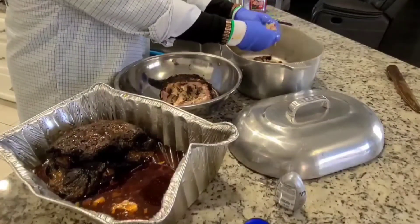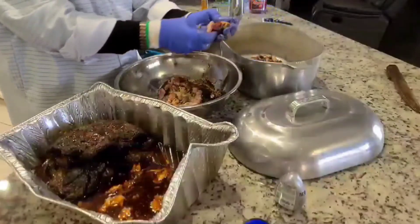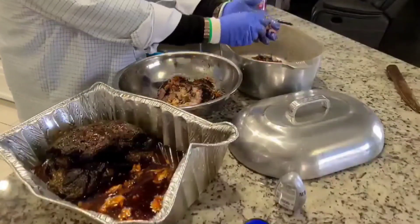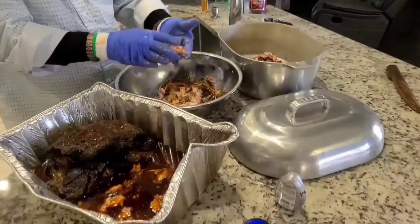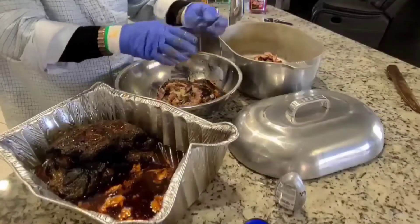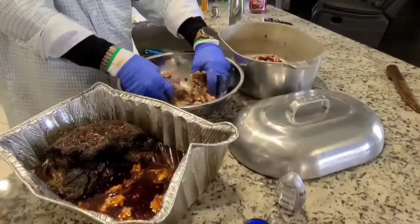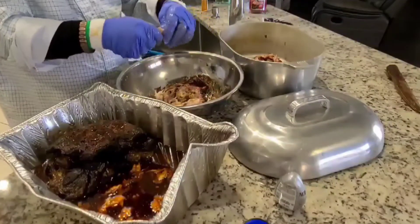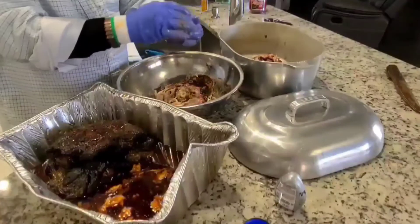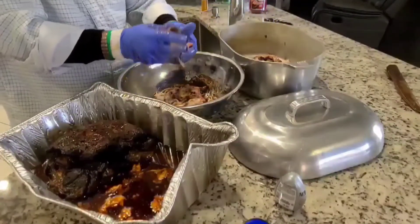After you get it all put into the pot, strain that gravy to take out all of the fat, then pour all of that gravy back in the pot and mix it up really good. I'm going to put it in the oven at 250 degrees for 20 minutes just to heat it up a little before I make the trip to my son's house for my grandson's birthday party. It's only 10 minutes away, so I'll have it warm by the time I get there.